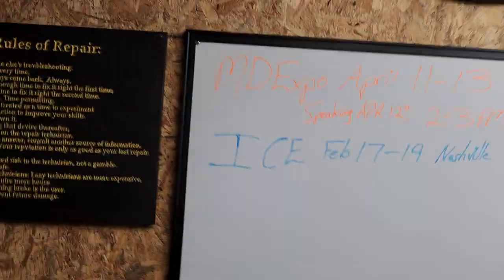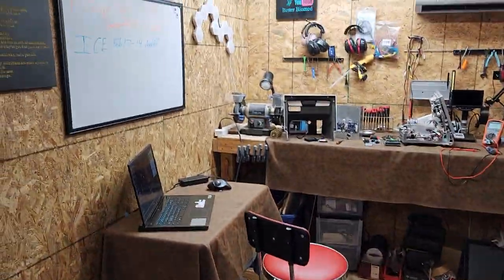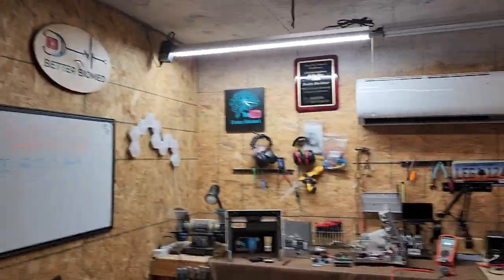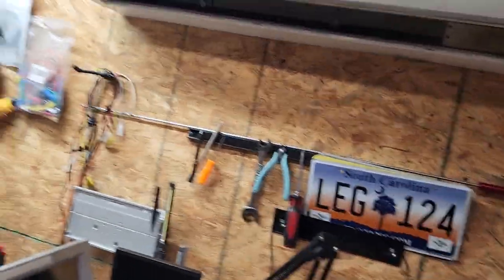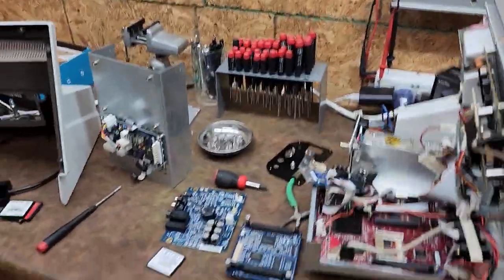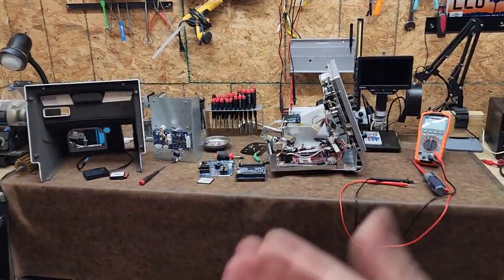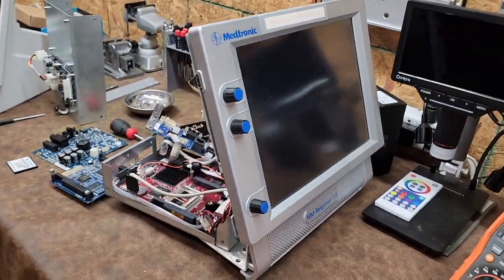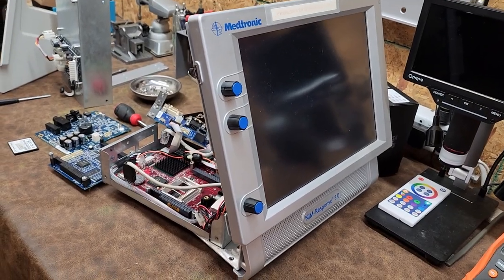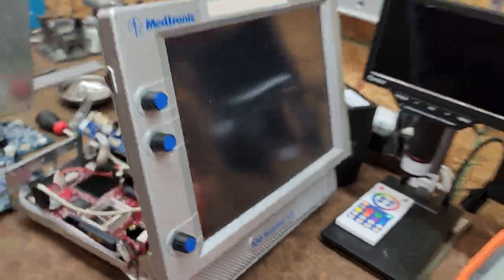This is going to be my first video from the studio area that I've been cleaning out and building. I'm going to have functional camera mounts, etc. — it's gonna be great. Right now this just kind of showed up on my doorstep and I'm going to put together a little video showing you some of the problems we're going to have with these Medtronic NIM 3.0 Neuromonitors.